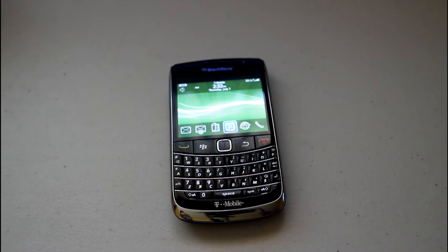Build quality feels excellent, feels rock solid, doesn't feel plastic-y whatsoever, and just feels nice to hold in the hand.